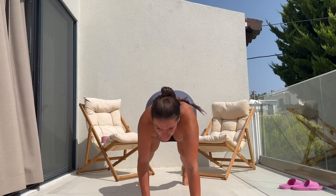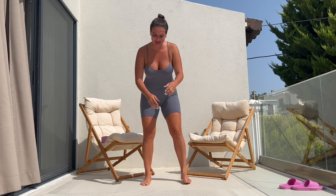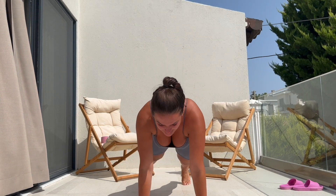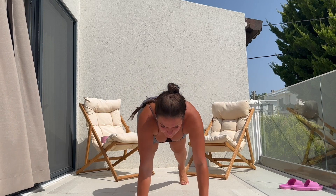Moving on to the lower body. I am doing walkouts here — three sets of 10 with a small jump. Walking out gradually and walking back gradually, we are not speeding here. Very small movements, but it has a massive impact.